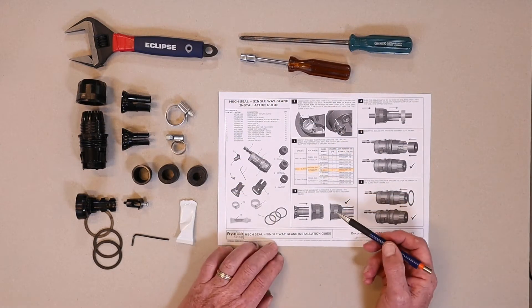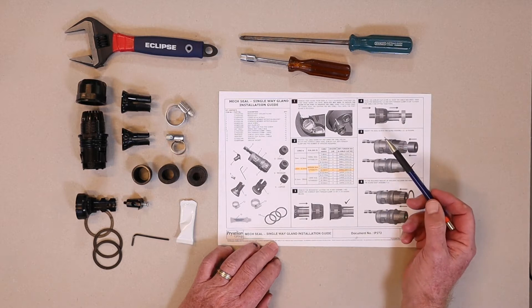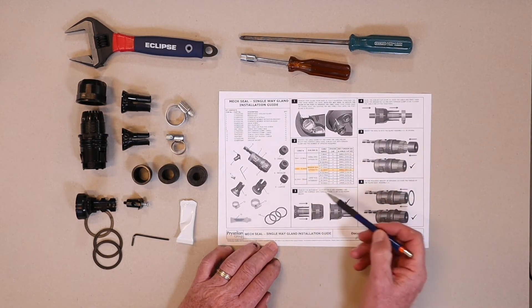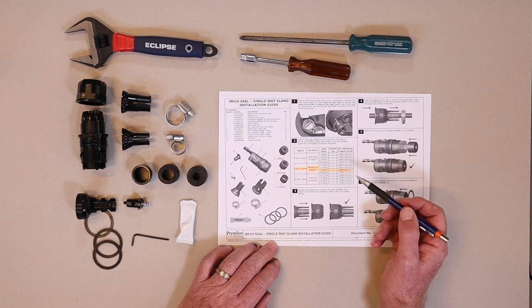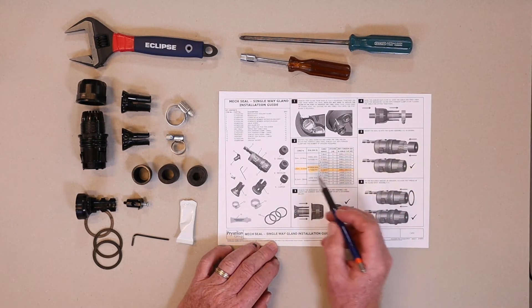I've laid all the parts out here from the gland kit, and this is the instruction that comes with every gland kit. We need to take particular attention to table two in the centre here, because it tells you what particular parts to select depending on the size of the cable. The cable we're using is the 144 SmartCore which has a diameter of 13.6 millimetres, so I've highlighted the parts that are important.